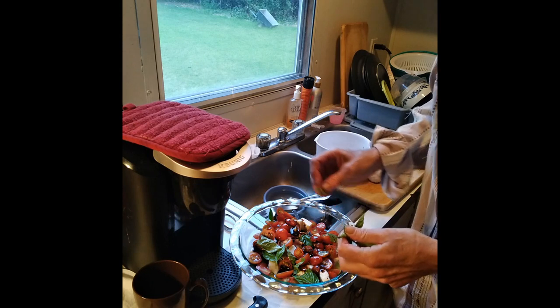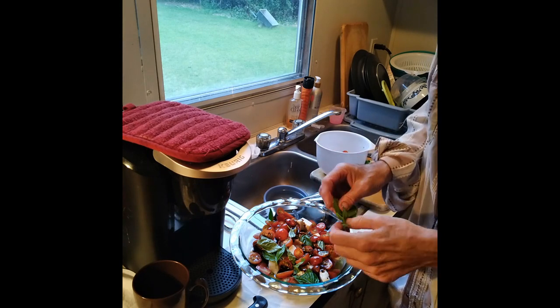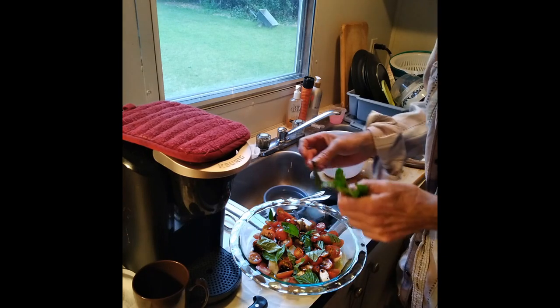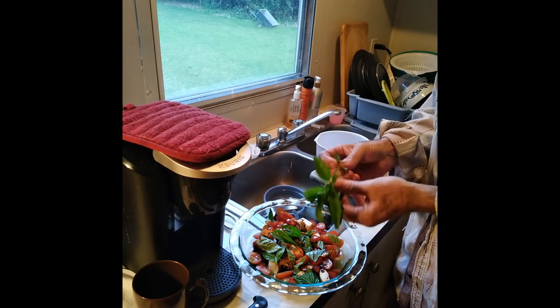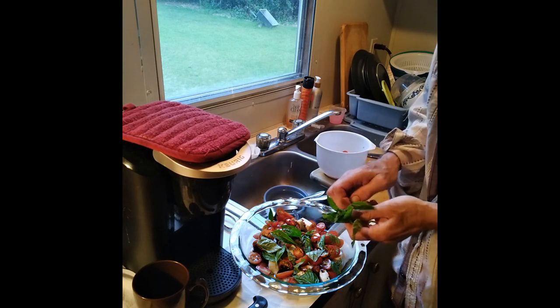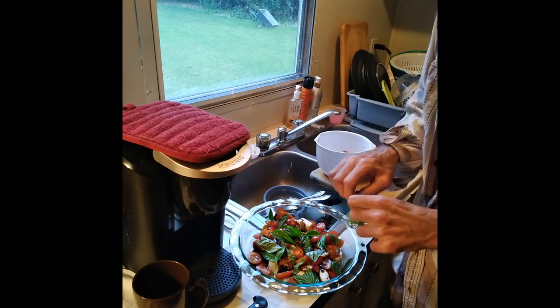I've got fresh oregano and dried, but I'm not putting it in — I'm keeping it just basil. It smells good out there in the garden when you're weeding, you can smell the basil. I planted it everywhere, especially around the tomatoes and peppers. It's a good companion plant for tomatoes.